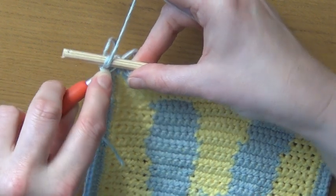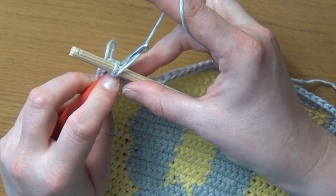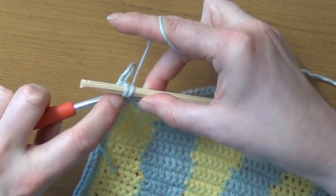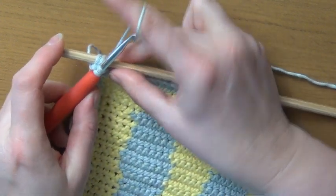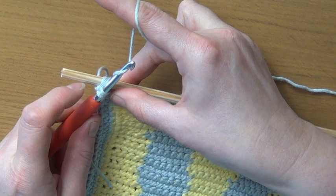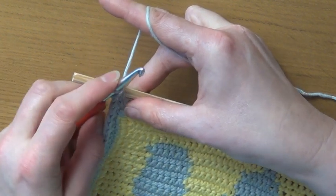Into the next stitch we'll insert our hook coming up behind the dowel. We'll wrap our yarn and pull through, and then yarn over and pull through both loops on our hook to finish that single crochet.